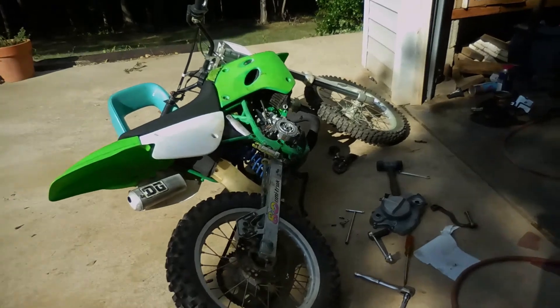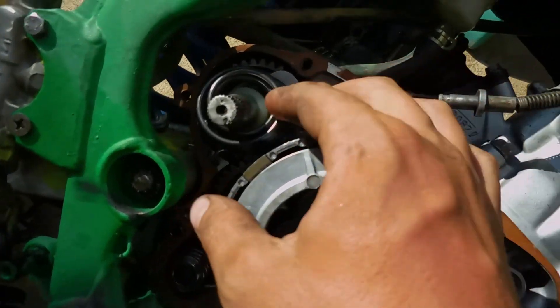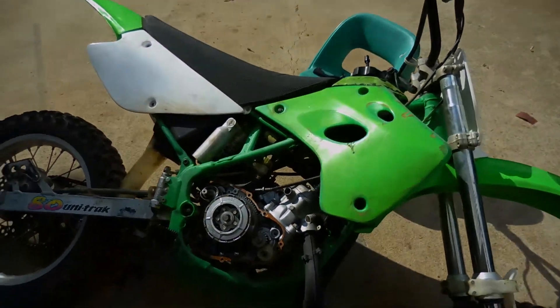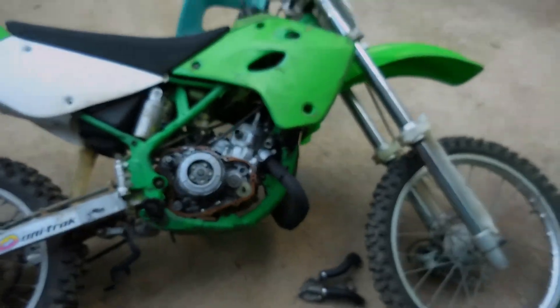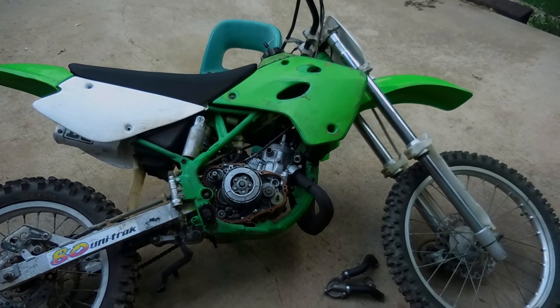Here's the KX — just trying to figure out this piece of junk right here, this kickstart. She's looking good though. Just a little KX rebuild. Focus. Here we go.